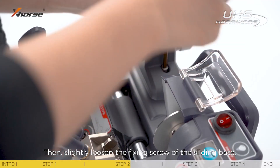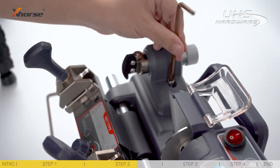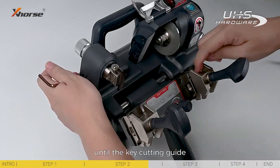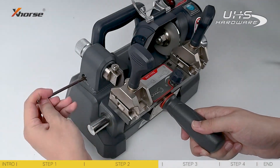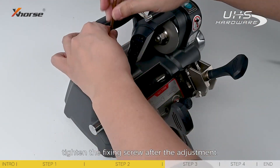Then slightly loosen the fixing screw of the sliding base. Use a nailing wrench to slowly adjust the left adjusting screw until the key cutting guide touches the rightmost position of the auxiliary clamp as well. Tighten the fixing screw after the adjustment.